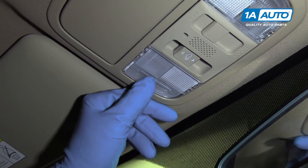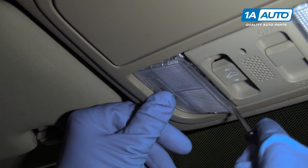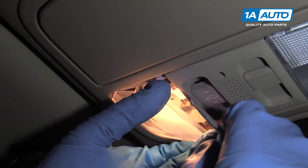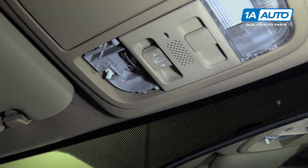One way to pull this cover off, you're going to push right here and take a little screwdriver right here to pry down, just like that. Pry it out, turn the lights off again, just push that little button.